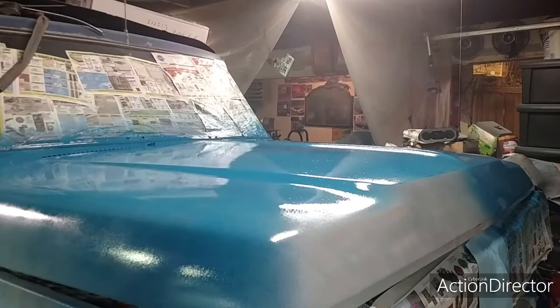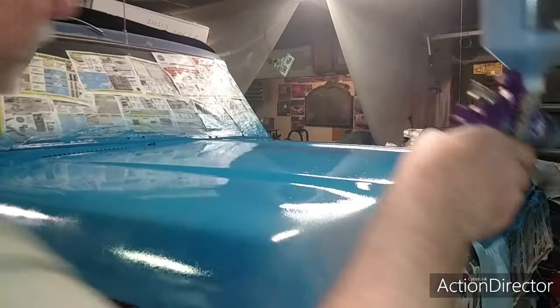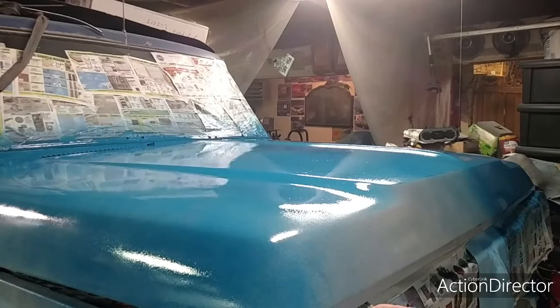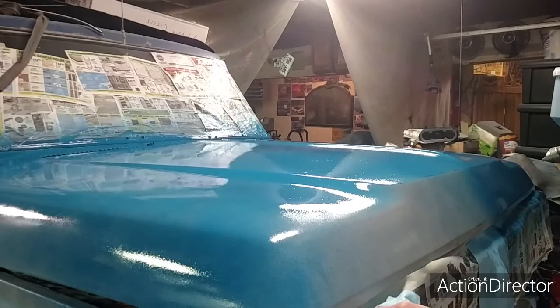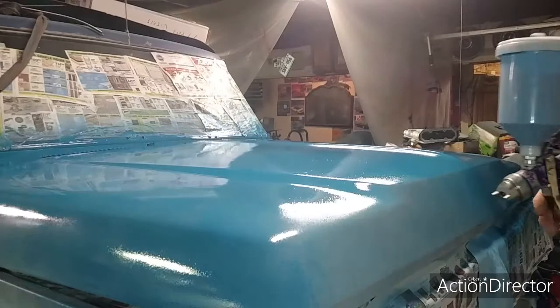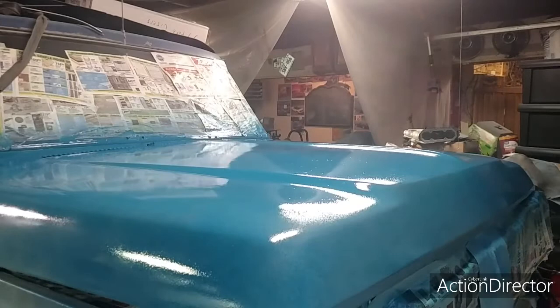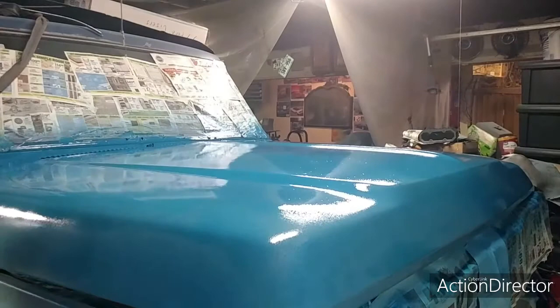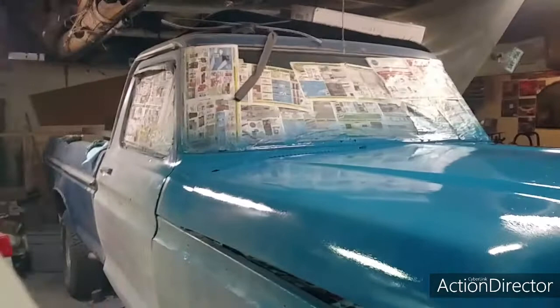I just want to give it a light tack coat so it doesn't run. When you're on a flat surface it's really not going to run that easy, so put on this stuff — dang it, there goes some of my tape. I'll give it that little bit of tack — almost too much. Then I think I'm going to go to this door so we can get this side painted.